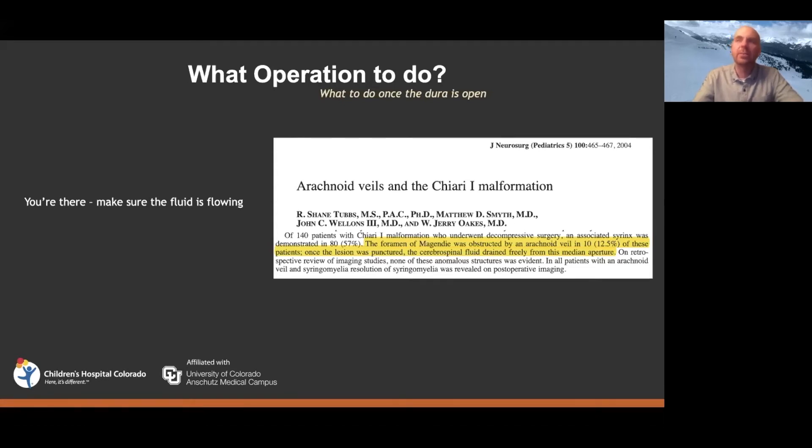One thing still done fairly routinely is exploring to confirm good fluid flow across the obex — verifying that CSF can move from the fourth ventricle out into the cervical subarachnoid space and wash back and forth across the foramen magnum. To verify that, you separate the tonsils and look. An important paper from Alabama found that in 12 percent of their patients there was actually a thin veil of arachnoid blocking fluid from getting out — meaning even if you just opened and closed the dura, you still wouldn't have solved the problem in those kids.